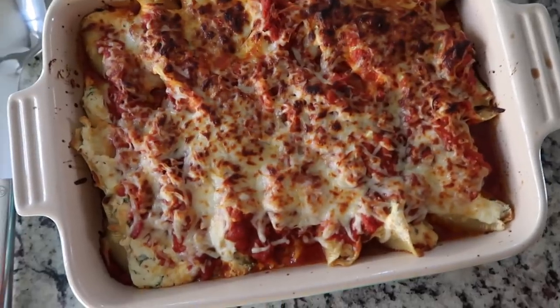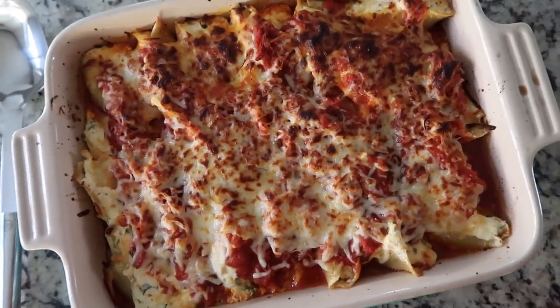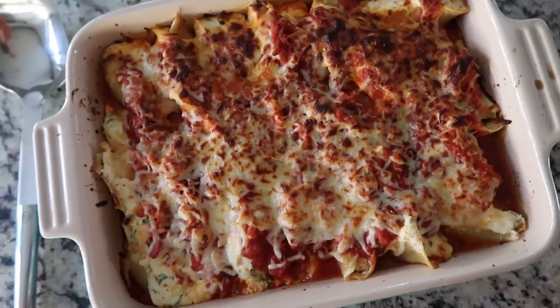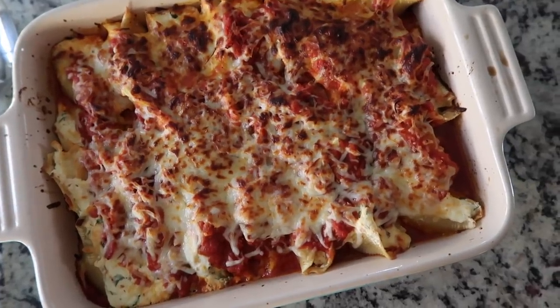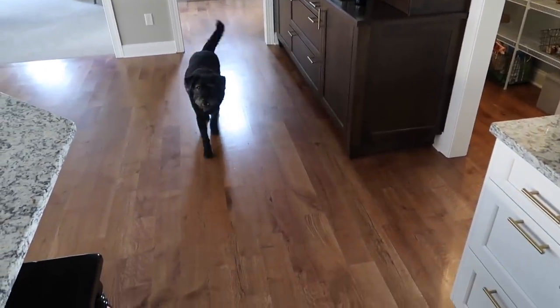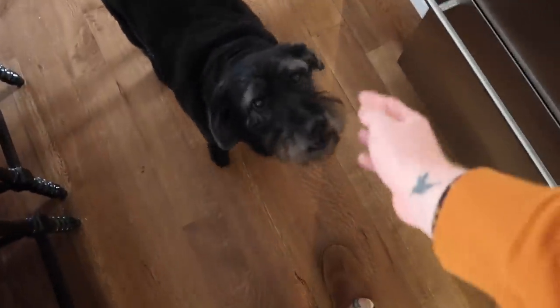I forgot to film stuffing them, but basically I stuffed them with the meat and then with the ricotta, then baked at 350 for about 30 minutes, and then put the broiler on for a couple minutes just to get the top toasted. But look how beautiful they look. What you thinking, Lincoln? Oh no, you missed the UPS man. Let's go check on daddy, see if he's ready for dinner.